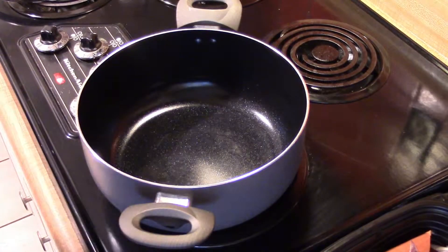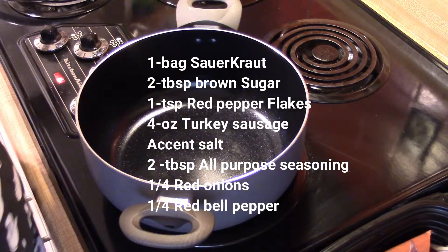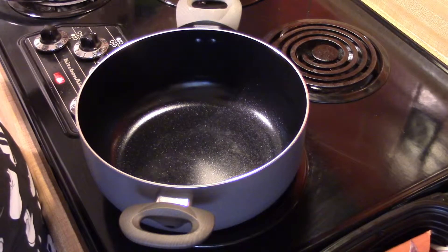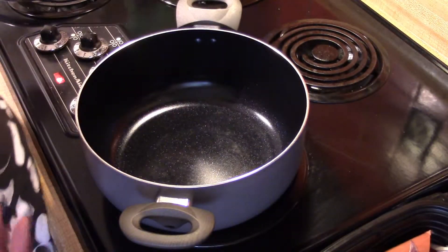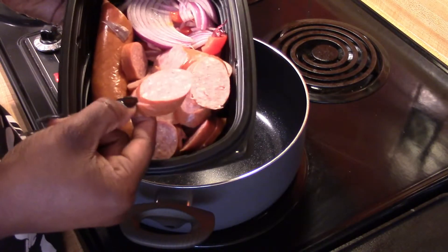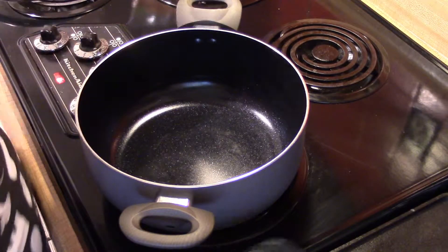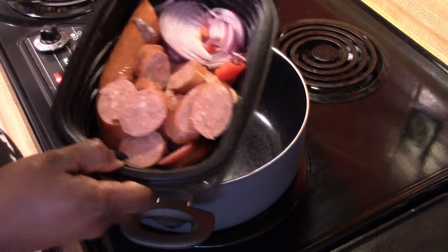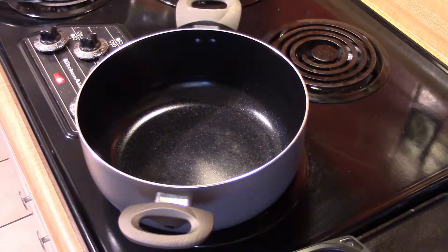We're going to make sauerkraut and sausage. This is a really good, easy, simple meal to make — it's even healthy. It doesn't take many ingredients; it's a one-pot meal, start to finish. I'm going to use the sauerkraut in the pack, but you can also use sauerkraut from a jar or homemade sauerkraut, which is really good. I've already cut up some sausages — these are turkey — but you can use Polish sausage, beef, chicken, whatever you like. I'll add a little bit of oil and some red onion.